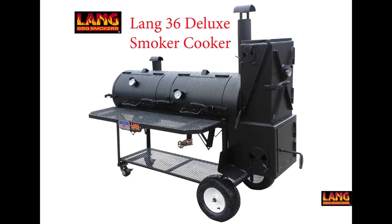This short instructional video was produced for new owners of the very popular Lang 36-inch smoker cooker. As you become experienced in using your Lang, you'll develop variations of the following technique. But for beginners, this is a great starting point.